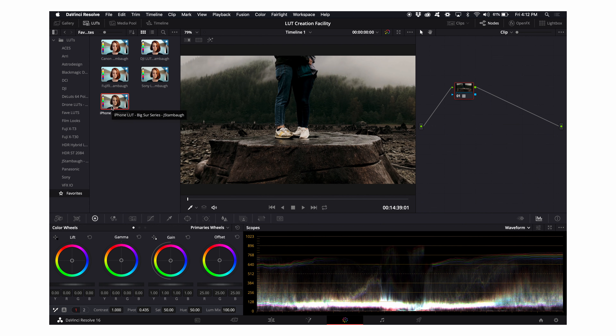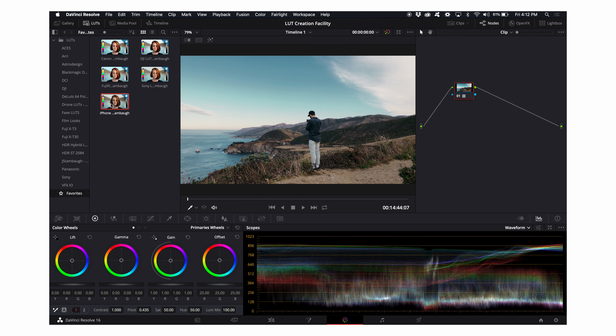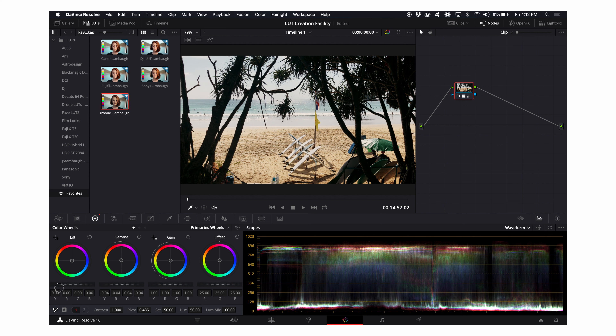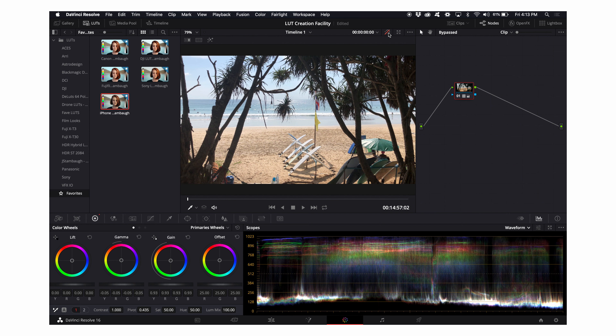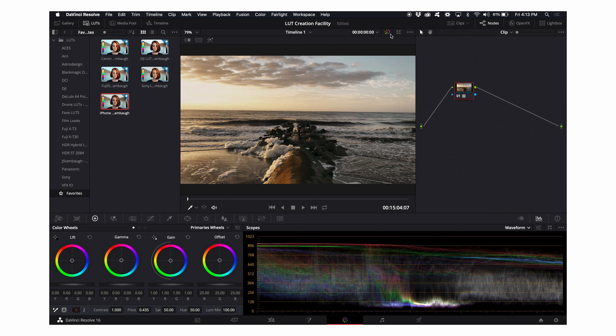Here's some iPhone footage. I'm just going to apply my iPhone LUT — I love that. I'll bring up the gamma just a touch so there's not so much contrast. Some more iPhone footage here — just applying the LUT looks really good. I'll warm that up just a bit because this was Big Sur — that's actually where the Big Sur LUT pack got its name. This clip is from Thailand — I love this footage. Bring the gain down just a touch. iPhone footage can be very easy or very hard to color grade depending on the situation, but my LUT does a pretty good job.